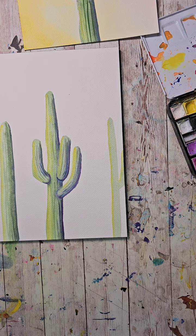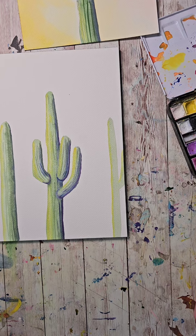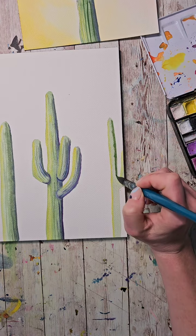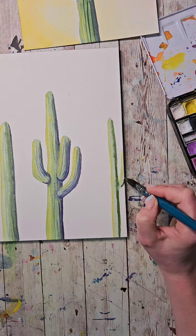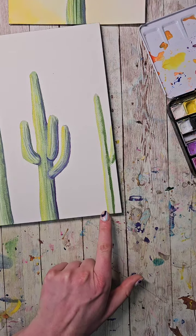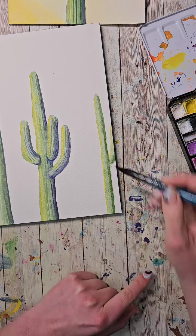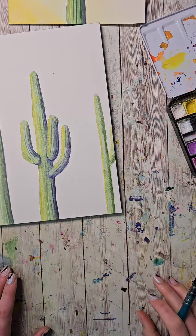A cactus bloom would be really pretty too — I didn't see any blooming so I'm not sure of the color. Someone says they're white on the crown — oh neat! See how down here the paint is staying too much — it wasn't quite wet enough. I can actually just put a little water in my brush and swipe down to encourage it to run. If you ever run into that, you've got some time to work on things.